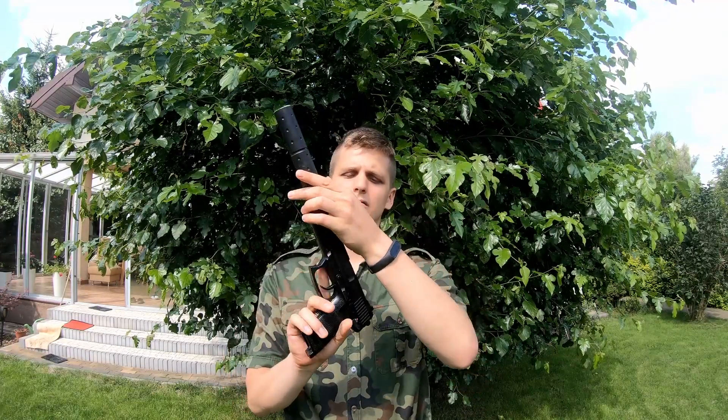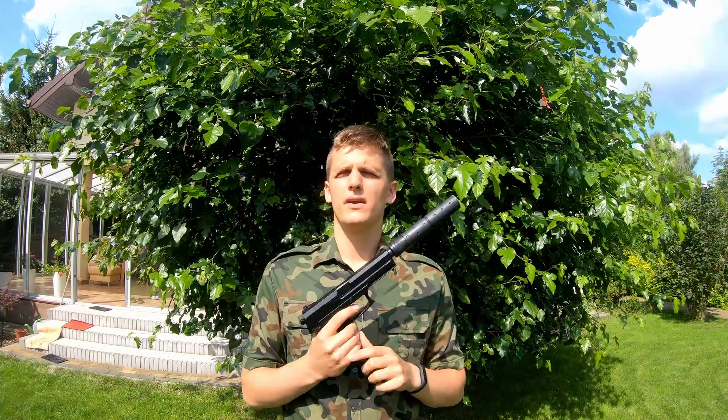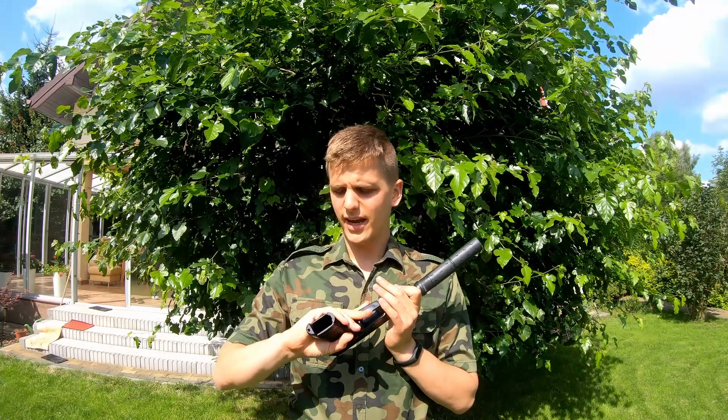Just look at this beauty. It's only around 40 euro — a non-blowback gas pistol — but it has such a cool look, and it's very handy for bigger-handed people. This look and the price are its biggest advantages. When I play with it, I feel like a special operations agent.